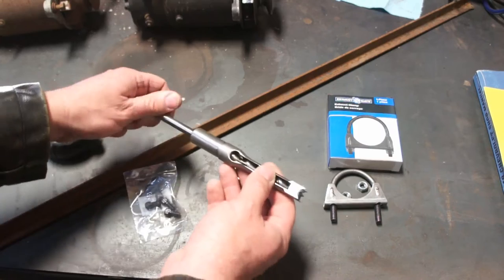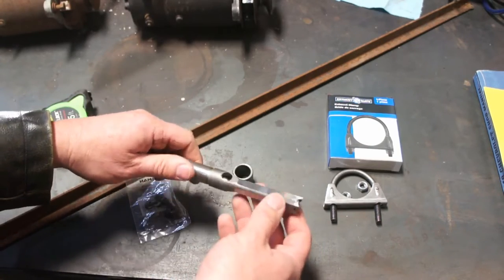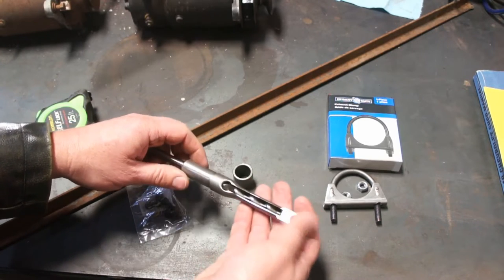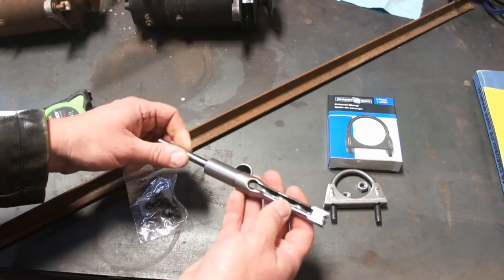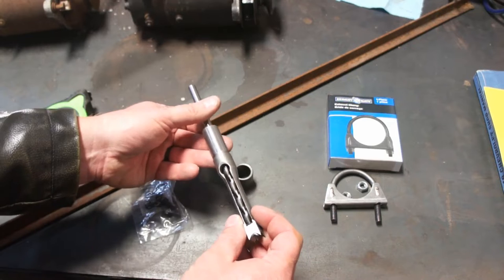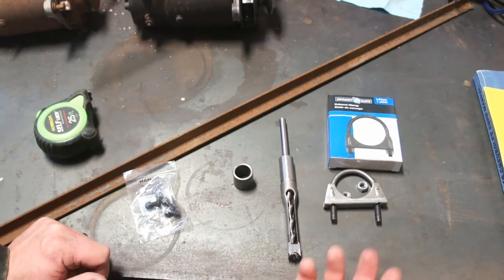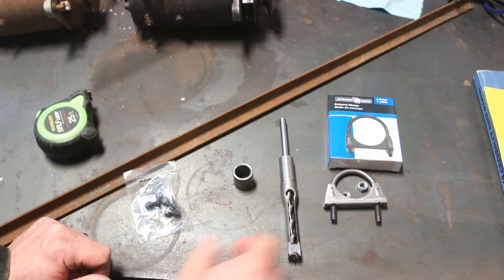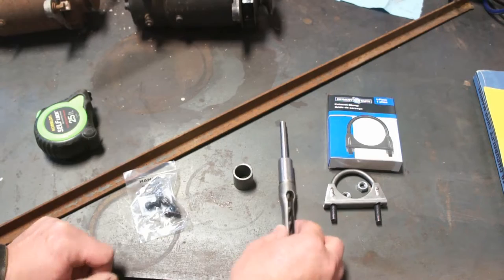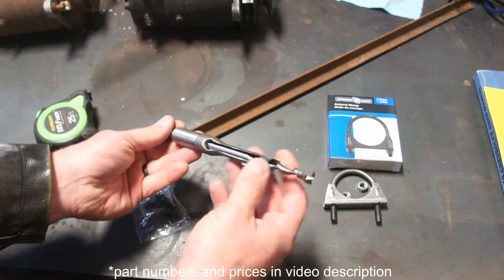The star of the show is the mortising bit. This is from Harbor Freight. I'm not too worried about quality at this point, just want to get one particular project done. There are many other options out there made probably from better steel, but this was like 15 bucks at Harbor Freight. It has a three-quarter shank on the actual chisel, and then this is a half-inch bit.